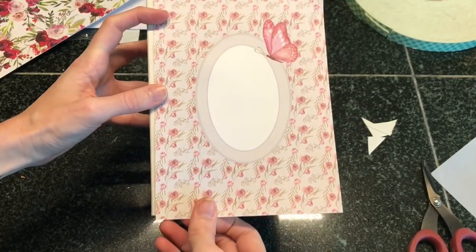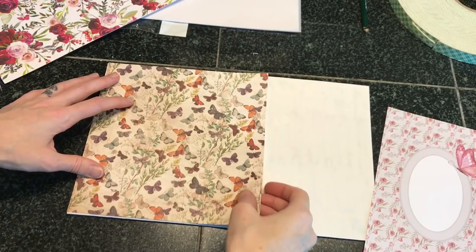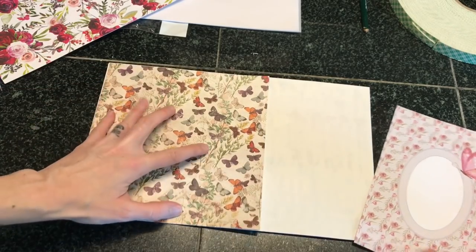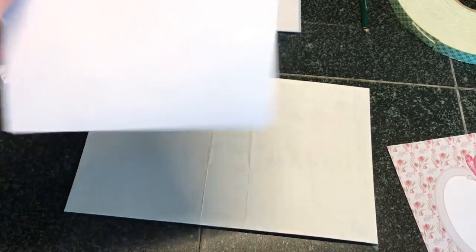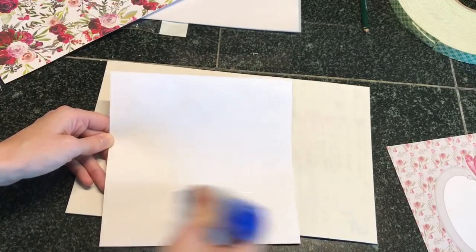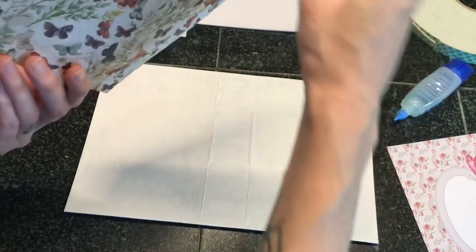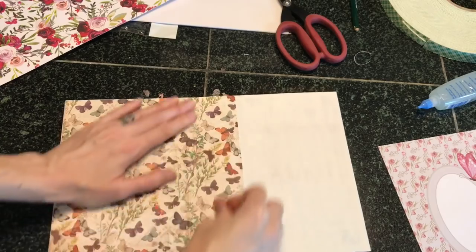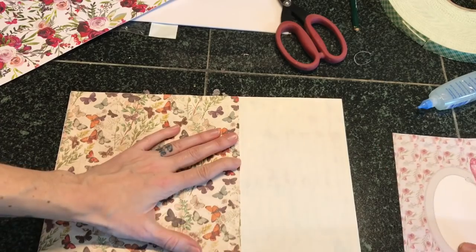I'm figuring out the placement and where I want things to be. This piece is basically going to cover the back cover, then the spine, and then this other piece is going to go over here — it's a little smaller than the cover, but I think I'm going to put some trims around it. I'm just going to go for it. I just glued this piece down, making sure it's very well glued on the spine area, since that's going to be getting folded a lot.